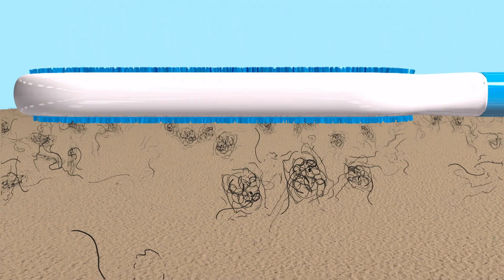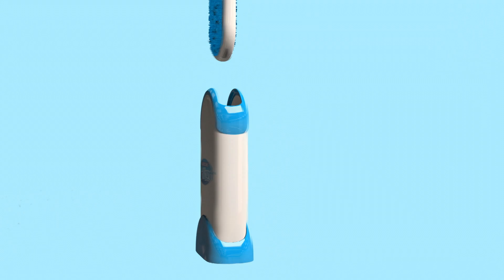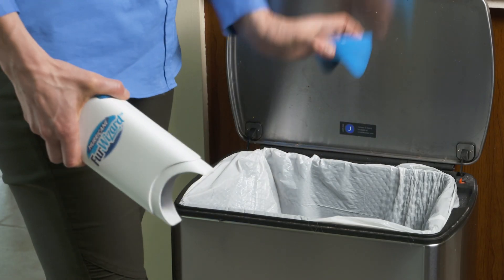The secret is the thousands of micro-bristles that act like fingers grabbing every last piece of fur or fuzz. Then the self-cleaning base uses its own micro-bristles to brush Fur Wizard clean, and just remove the base clip to empty.